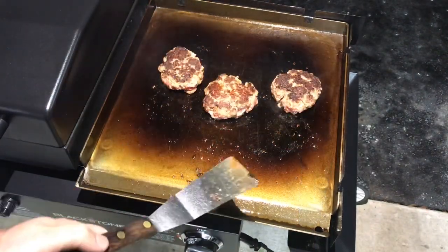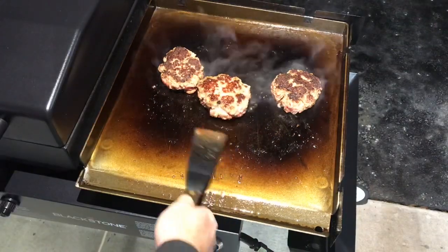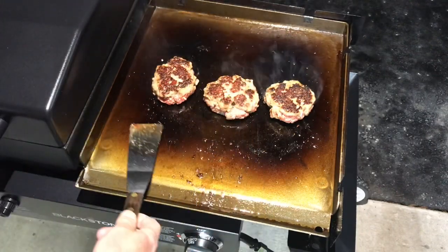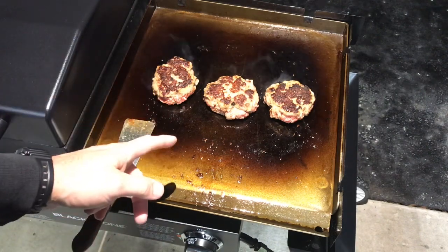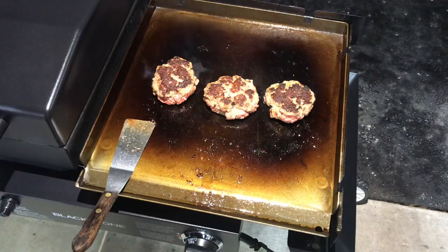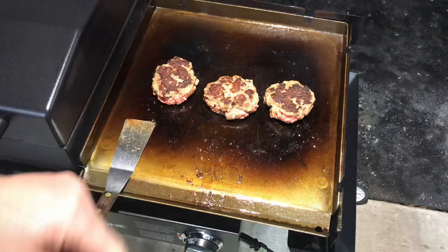Alright folks, about another two minutes. These are about done — you can see how far it's cooked in right there. So I'm going to get my buns out here and get them all browned up. We'll let these rest and make some burgers. Stay tuned for that.